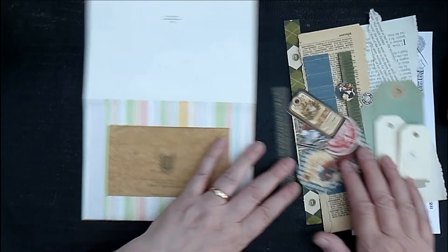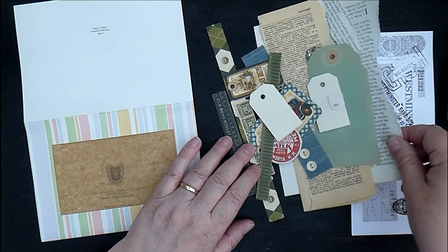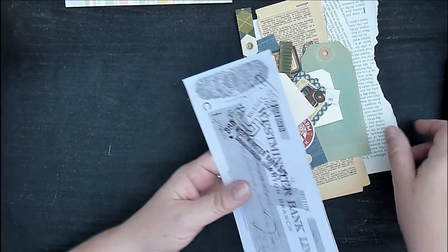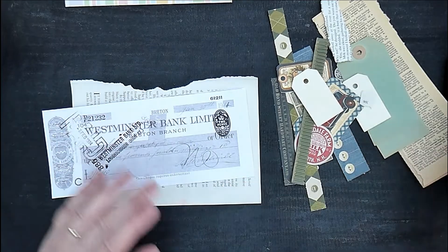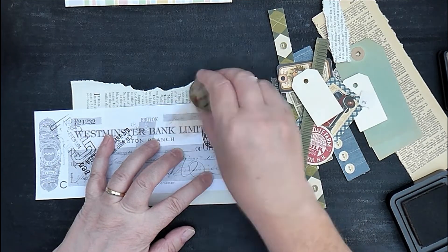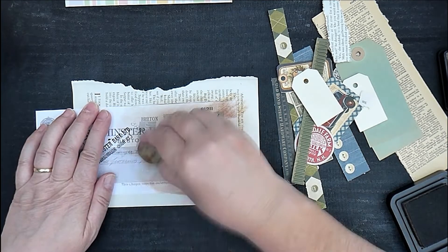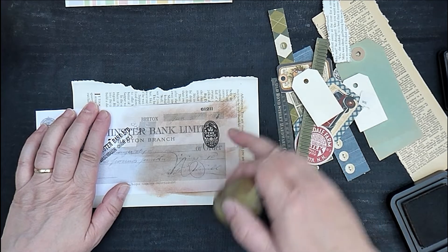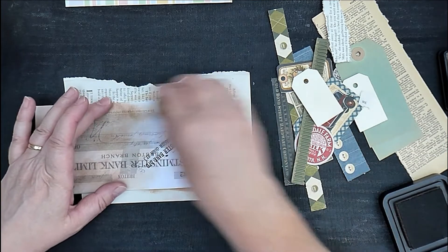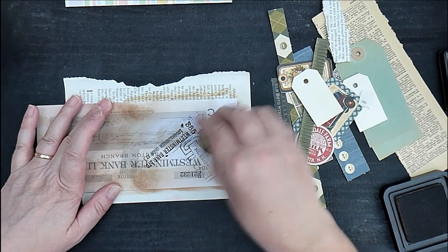I've got all sorts of bits and pieces of ephemera and papers — scraps of corrugated cardboard, tags, book pages, all sorts. I thought I would start with this copy of a vintage check. It's white — you could have a tea-stained one, or the original is actually pink — and I'm just going to add a bit of colour to little bits of it. I'm probably not going to use it as a whole, so it doesn't matter if it's a bit patchy with my inking because I'm probably just going to cut out various little bits from it.